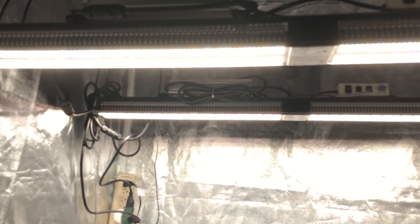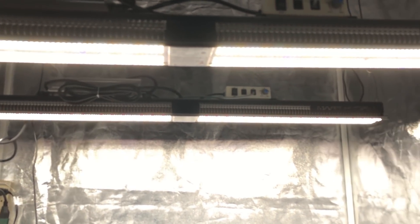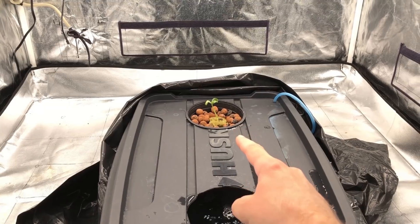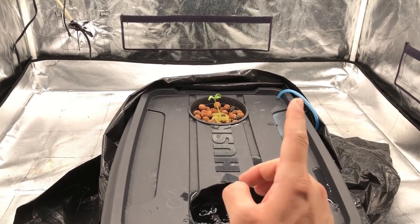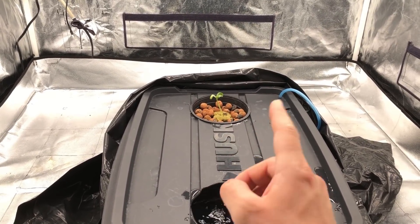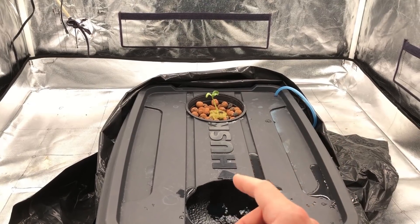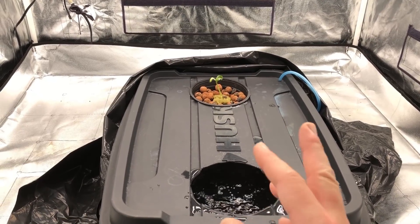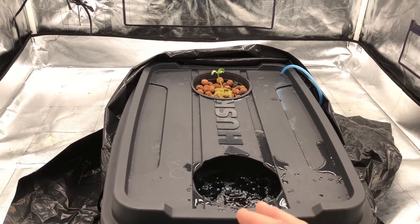Today in this video we're going to be growing hydroponic watermelons indoors under these two Mars Hydro SP 3000 lights, and we're going to be growing a petite yellow variety — that's the seedling right there. Don't let that name fool you though. This seed actually came from a melon I grew in my garden about a year ago, and that was actually a 30-pound melon. So this is a regular size melon variety, nothing small like a sugar baby.